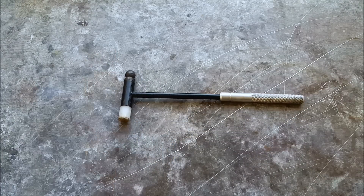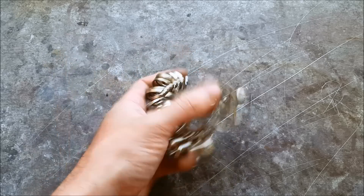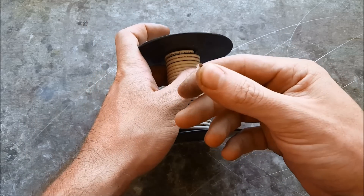Next you're gonna need a soft hammer so you don't mar your piece. Next you're gonna want something to size your ring with — an old ring will work perfectly fine. You're gonna want to get some wire on a spool, 12 gauge for this project — make sure it's the solid 12 gauge.